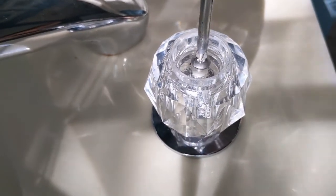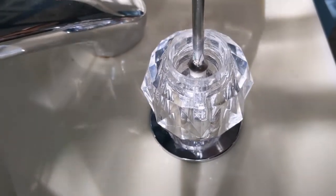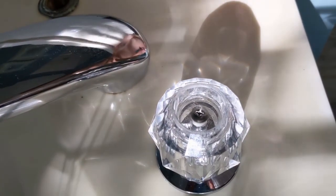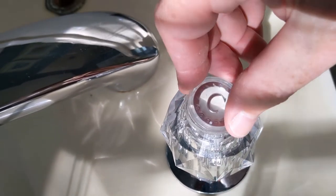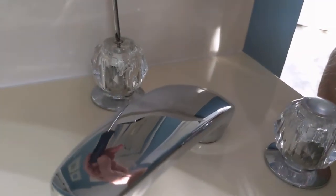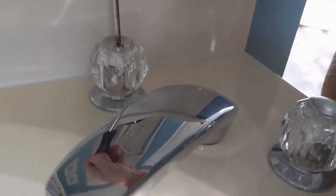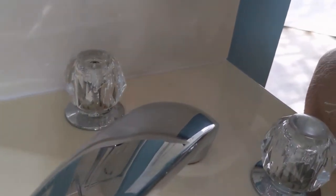Nobody needs a YouTube video to put a screw back in the top of a knob, and you might not have even needed this video to replace the cartridge — but there were a few interesting tidbits in there that might have been helpful to someone working up the courage to do this job. I had the copper pipe trick and the bottle brush, and those made a difference. Anyway, that's the video — hopefully it was helpful for you.